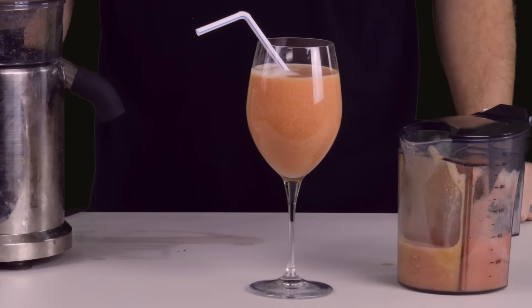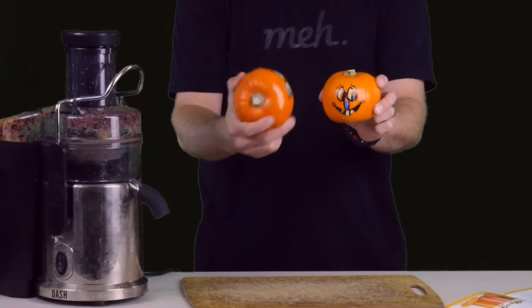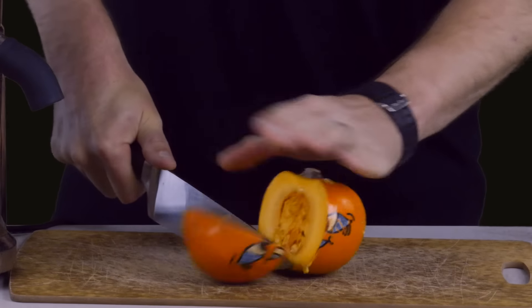But it's Halloween you're saying? Can't the Dash 2-Speed Juice Extractor extract juice from something more seasonal, like these little pumpkins with faces painted on them, or as they're apparently called, pals no hair? Three questions. What? Why are they called that? Why didn't they let an English speaker name them?